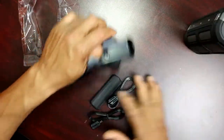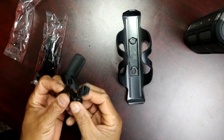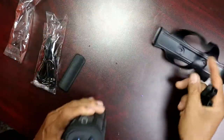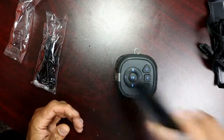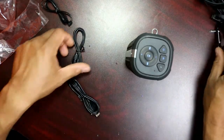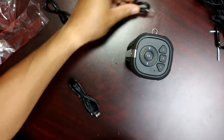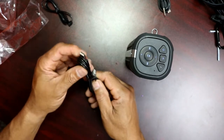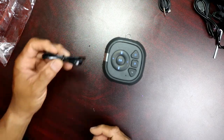In the box you have some zip ties — eight pieces — which you can use to tie it on your bicycle, because this is a bicycle mount. You also have the rubber that goes underneath the mount, an allen wrench, a hook, an aux cable, and a USB cable. You can use the USB to charge the device, or you can use it to charge your phone or tablet from this device, since it's also a power bank with 6000mAh.